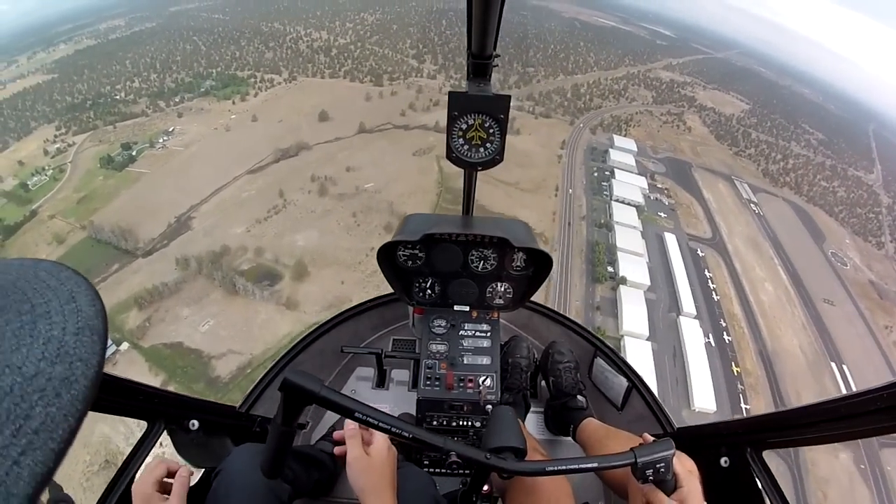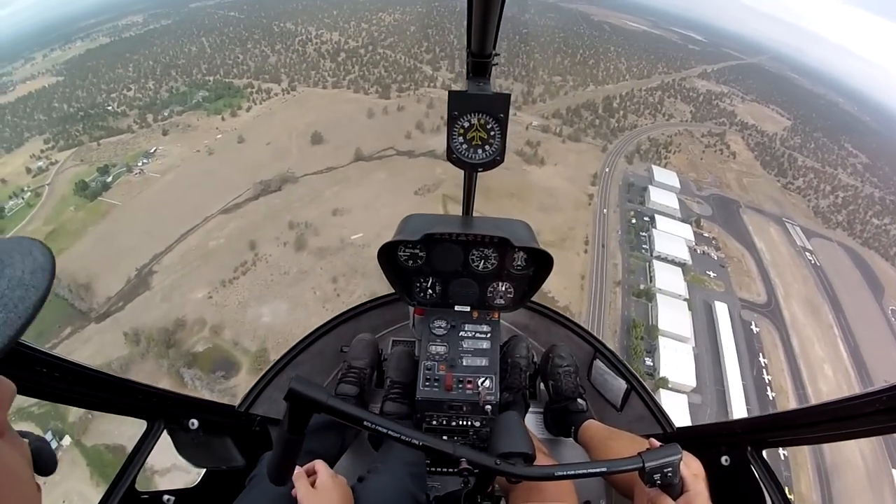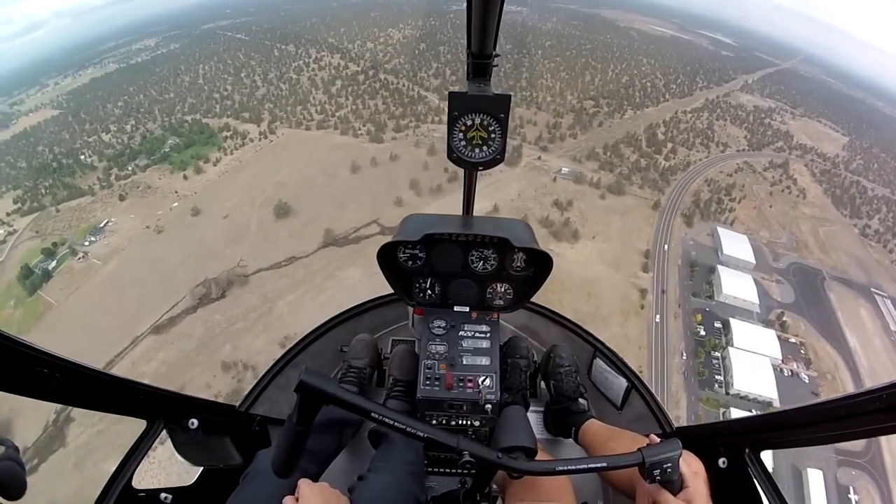So we're going to simulate a stuck left pedal. I'm going to get you to take the left pedal and hold it in about there somewhere. Okay, got the left pedal.